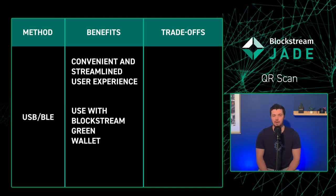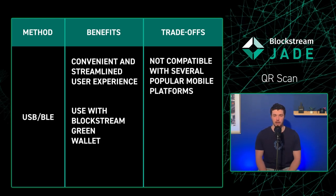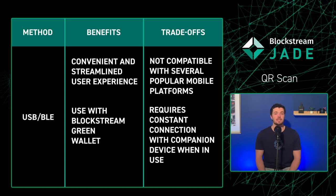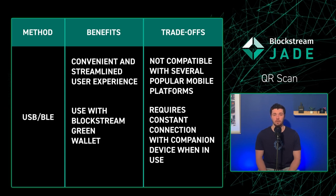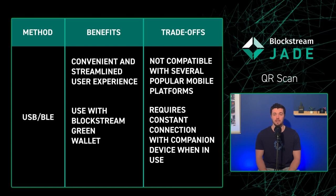But hey, I might just be a little biased. Using a USB and Bluetooth connection also has its trade-offs — it's not compatible with as many popular software wallets and requires a constant connection with the companion device in use.